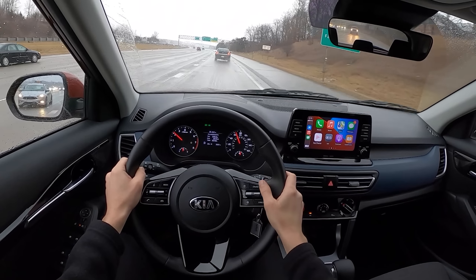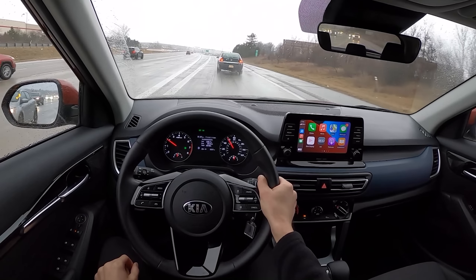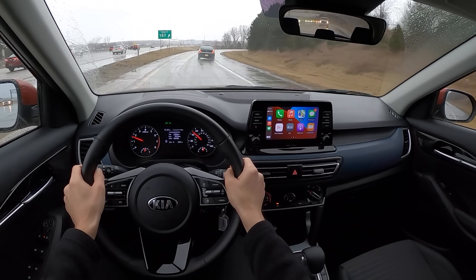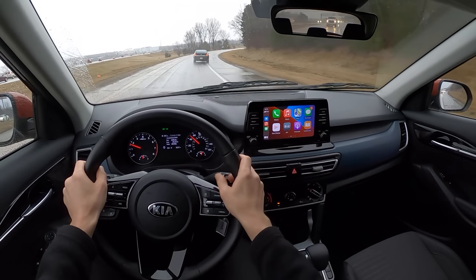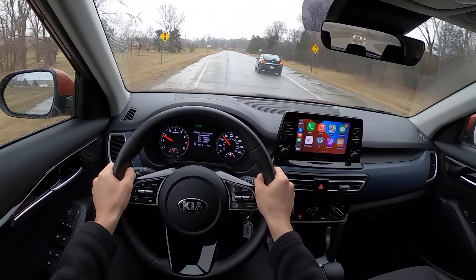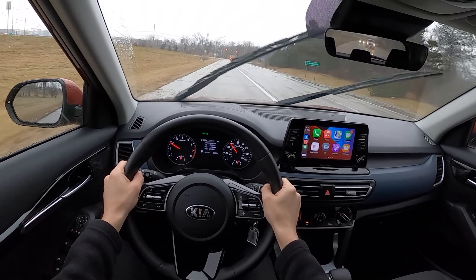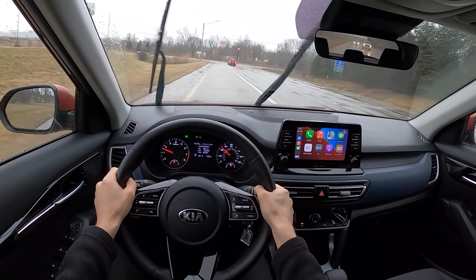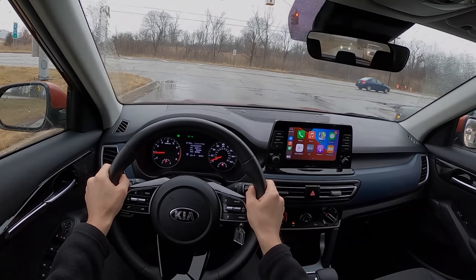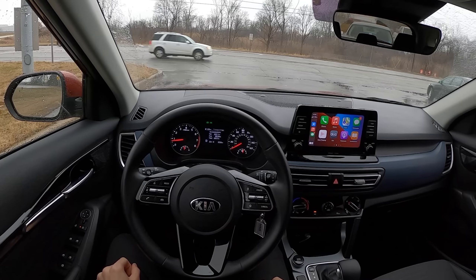On the highway we have steering assist, which works pretty well. No radar-guided cruise unfortunately — you do have to upgrade for that. But steering assist does keep you nice and centered in the middle of the lane, and it's useful for when you need to take your eyes off the road for a couple of seconds to change the radio. You can turn off stop-start with a little button on the side — you have to do that every time you start the vehicle if that's what you want.